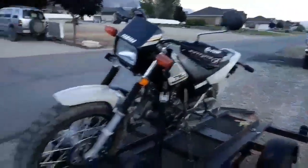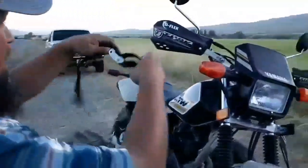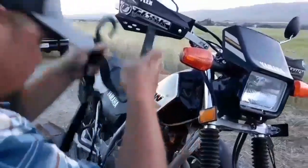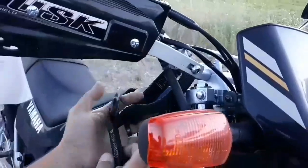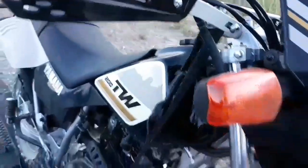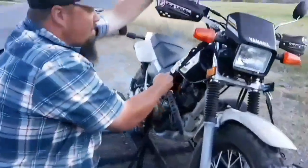I'll just take this one and just cinch it down just barely, just so I know the bike's not going to go anywhere once I start to pull it on the other side. I'll step to the other side and grab my other tie down. Make sure you've got enough slack in it to get up over the other handlebar. Grab your soft loop, and be careful with the tank because these anchors here are metal and you don't want to scratch the tank. Now just pull it down through, grab your bar and pull.